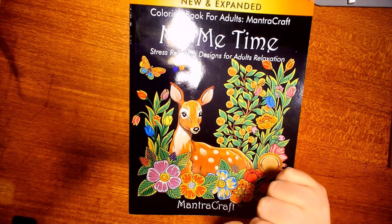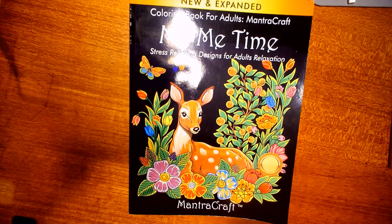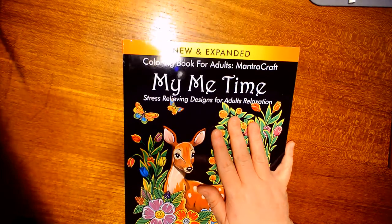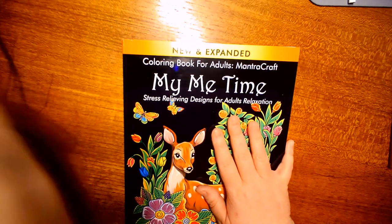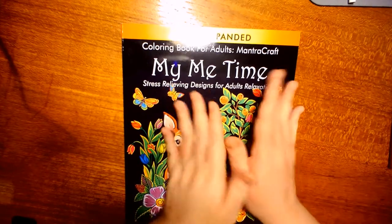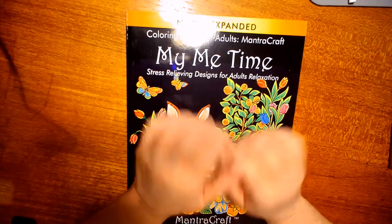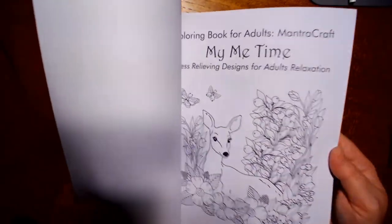They've also got another design series called 'Mantra MC' and I'll have the link for that down below too. I will only be showing you a little bit of the book so you guys can go order it yourself and be surprised with what's in it. You may see some pictures in here that I've already colored.